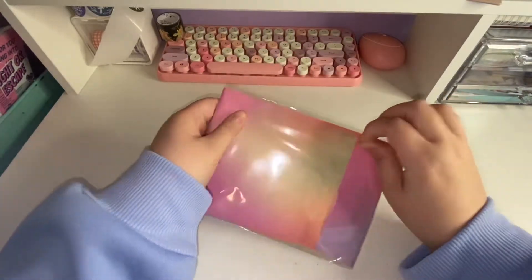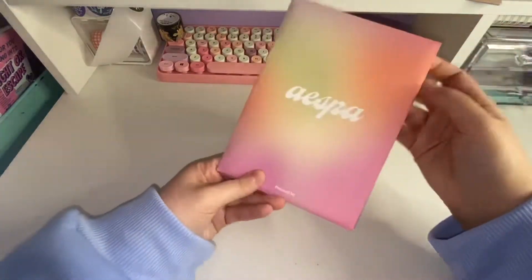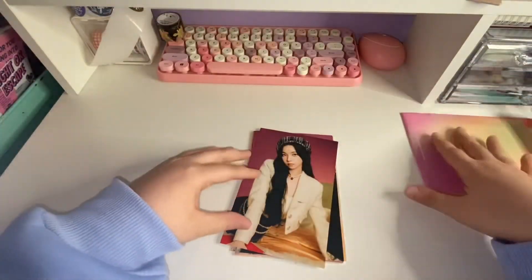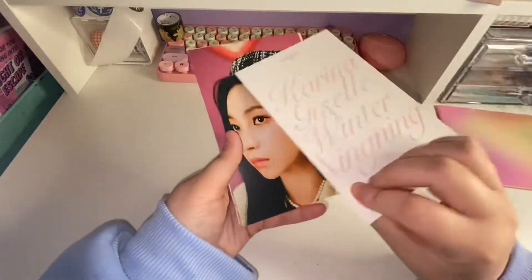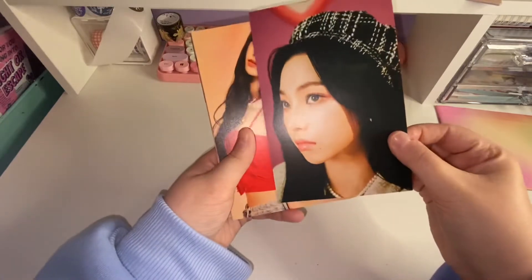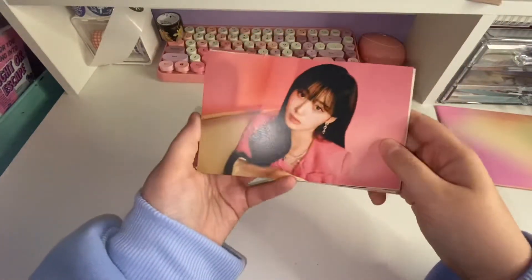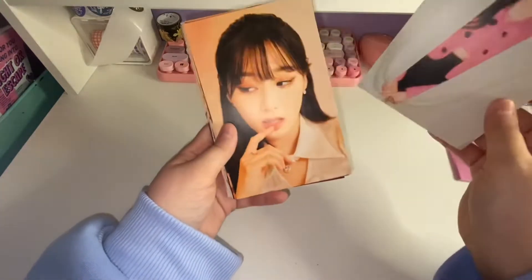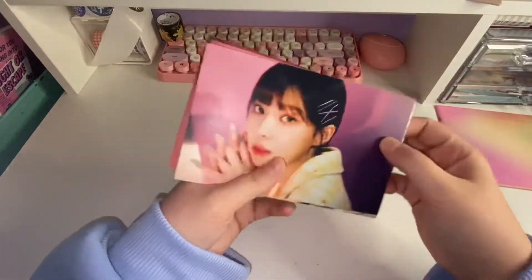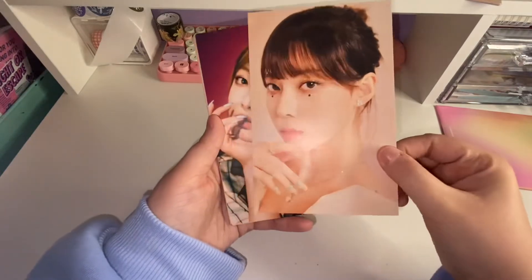I guess we will get into the postcard set now. This is what it looks like in the front — it kind of looks like the back of the diary or planner. These are smaller, obviously. We kind of got the same outfit vibes going on. This is what the backs look like. I feel like these are almost the same photos — like a reoccurring photo, just close up. I don't know if I will keep just my Winter inclusions or all of them. I only collect Winter in Aespa.